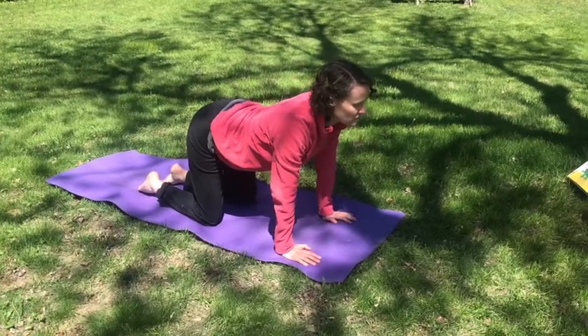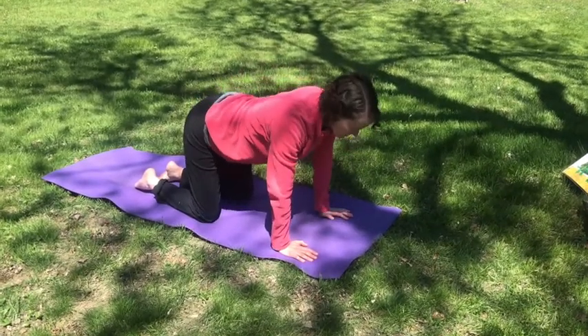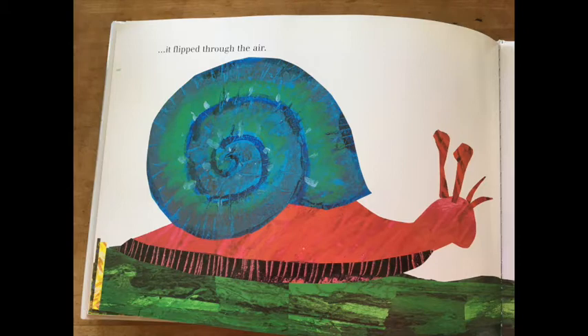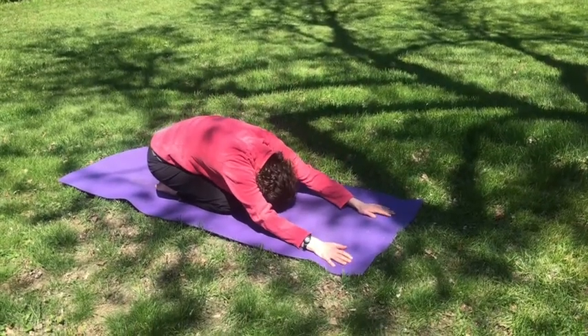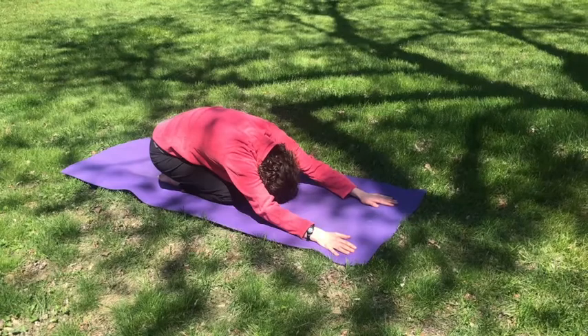And let your back relax. One more time, let's arch your back like a turtle shell. Stretch it down. It flipped through the air, but it landed on its back. How very clumsy of me, said the young click beetle. Just then, a snail slithered by. Don't worry, said the snail. You'll get there. Look at me, said the young click beetle. And with a loud click. Let's be the snail. Lower your body to the ground, keep your legs under you, and put your chest towards the ground, and keep your arms out in front of you, stretched out.